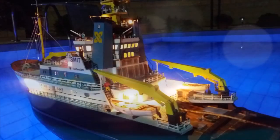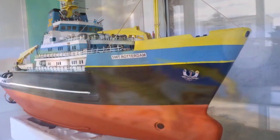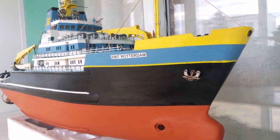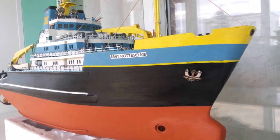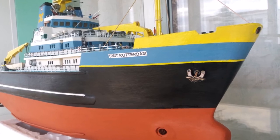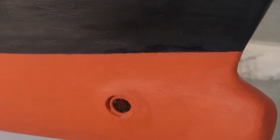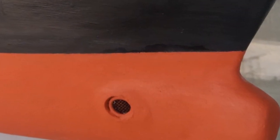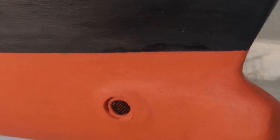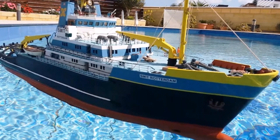It was then made ready for the next big job, which was this thing you can see now on this picture — the hole in the bow. That's something that the model, as I got it, didn't have, but the real ship does have. It's called a bow thruster. What it does is it can turn the ship around in its own length because it has a propeller inboard at 90 degrees. When the propeller runs forward or backwards, it actually pushes the ship left or right.